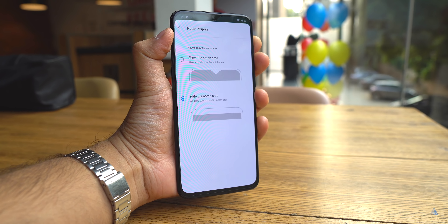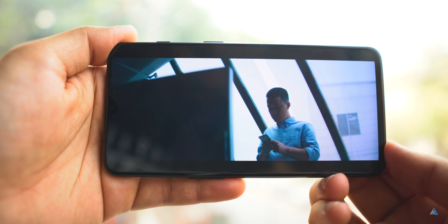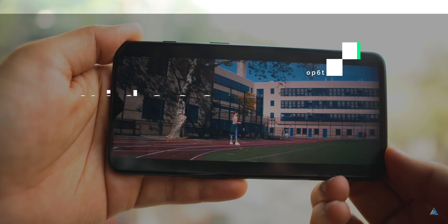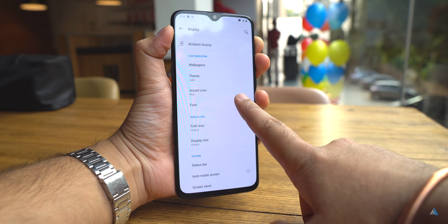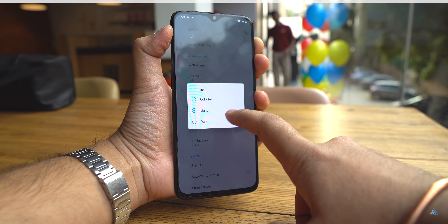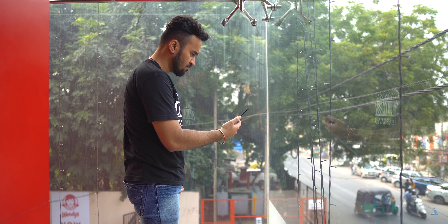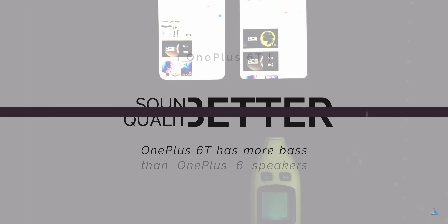You can also disable the notch in case you're not a fan of the notch style design. When watching videos, you can show the whole cutout part in the video. If you look at the theme options, you get the fully dark mode which works across all system applications and other apps as well. The face unlock is really fast and the OnePlus 6T has better sound than the OnePlus 6.